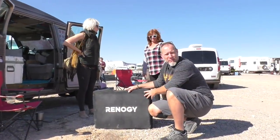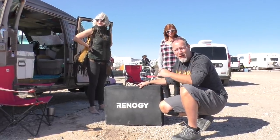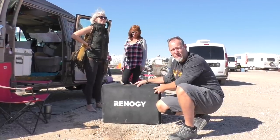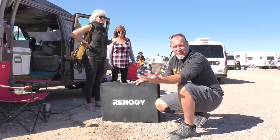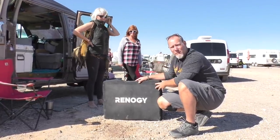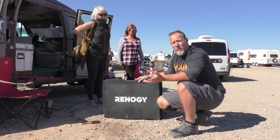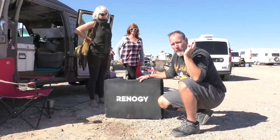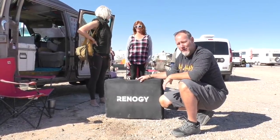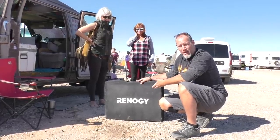We have this Renogy portable solar panel unit. Yesterday Neil and I were doing an install for a lady and she said she had this — it was too big, bulky, and heavy. Since she was getting her new system put in, she didn't need it anymore and wanted someone to have it who really needed it. Immediately a bell went off in my head and I thought of my friend Eileen.